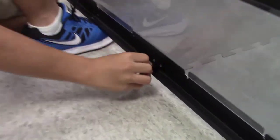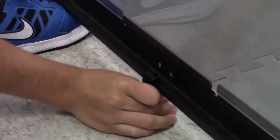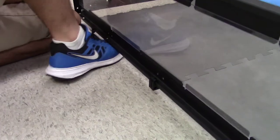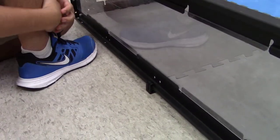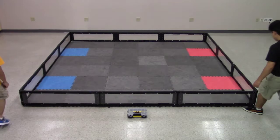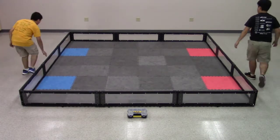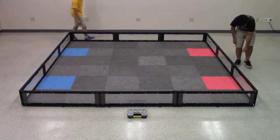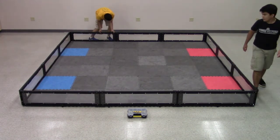Take the field risers and attach them to the bottom of the walls. This will allow us to place the field onto the tiles, a necessary step if your tiles are not cut. Once secure, check that the field lines up correctly with the tiles. There should be no gaps between the walls and the tiles, and no humps in the field tiles.